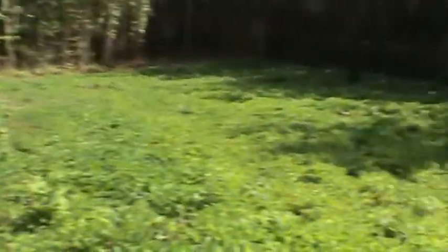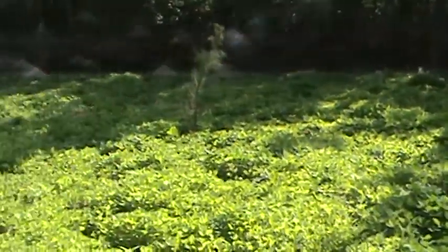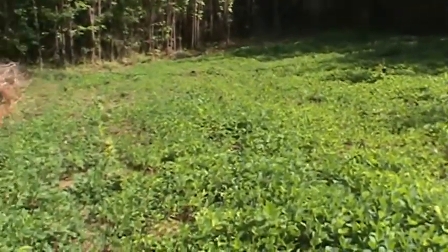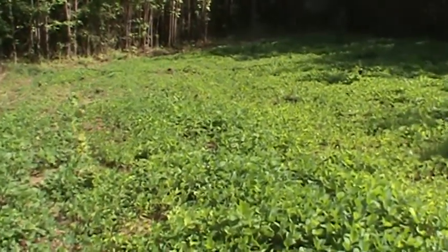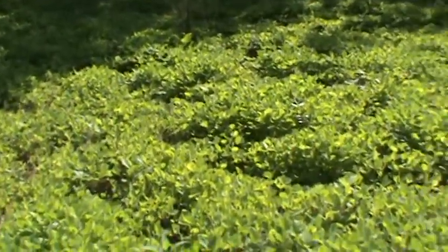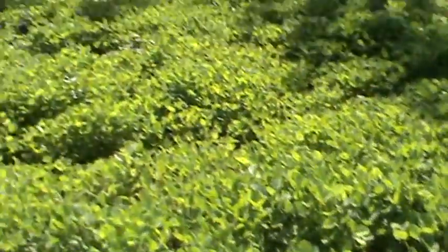They've grazed the lower part quite a bit harder than the upper part where I'm standing. But the soybeans are really doing great. I put down the right fertilizer, got my soil test done, and did everything like I'm supposed to — and if you do it right, it works out. The soybeans will definitely do their job.